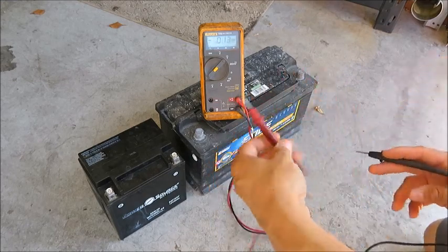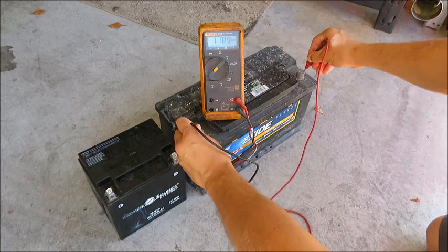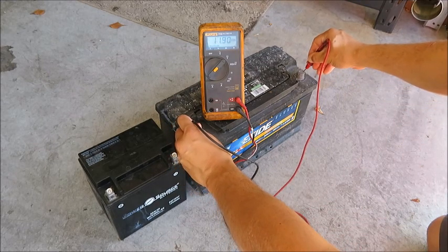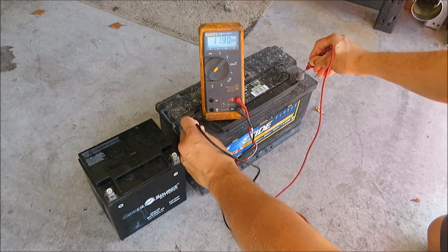I'm going to take my negative, put it on the negative, positive to positive, and I'm getting 11.9. This battery I've been using to jump my truck whenever it needs it, so it's just a little low.